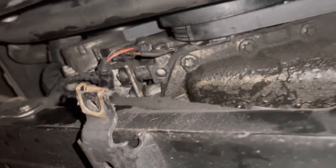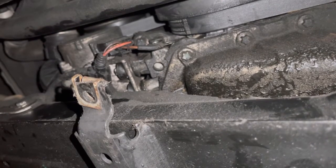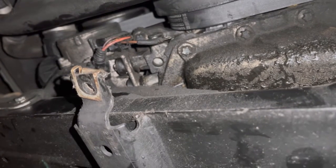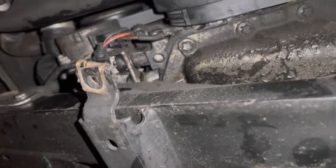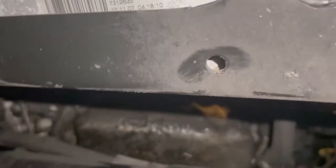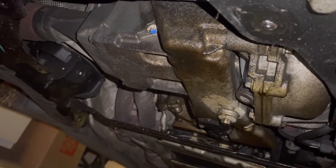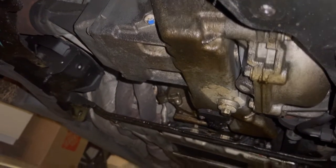We're replacing the water pump only on an X5 E70 with N52 engine without the four zone climate control, which means it's just a basic N52 water pump. I got the splash shield and the strengthening tray off.